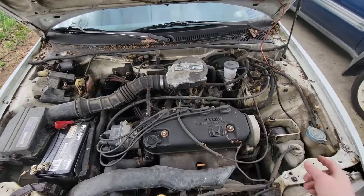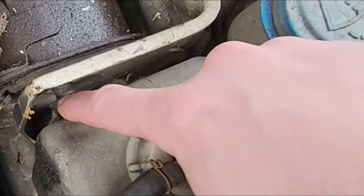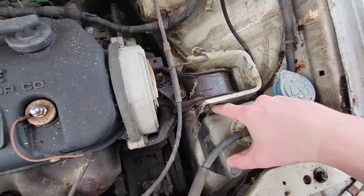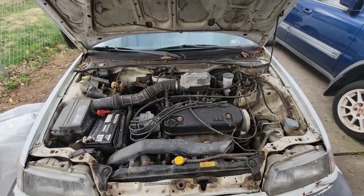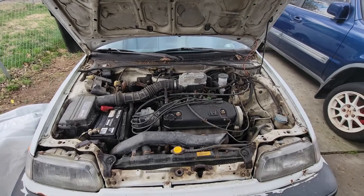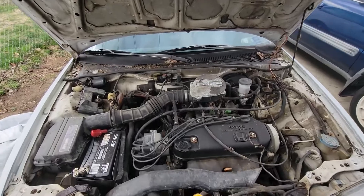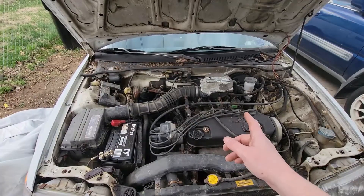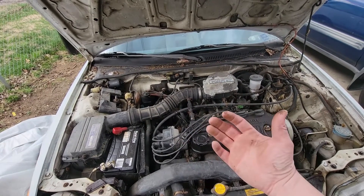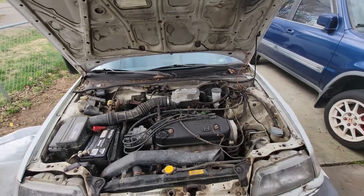I did pull all the mounts out of the CRX so all the mounts will be new. I just noticed that's not even screwed in all the way. All the mounts should be plug-and-play, drop right in, so this should be a pretty easy swap. Other than the wiring, that's not too bad either — dual point to multi-point. We have the ECU adapter and it comes with VTEC wiring, so it shouldn't be that bad.